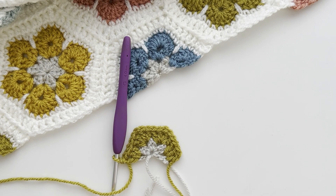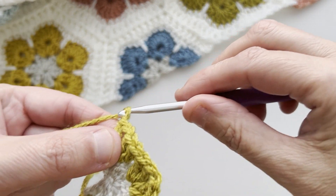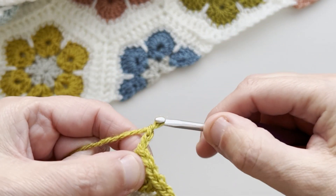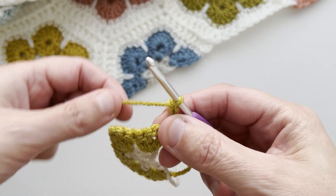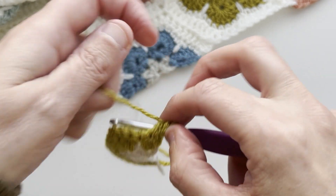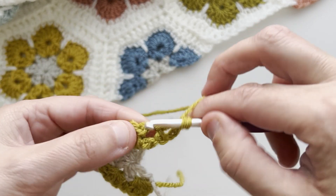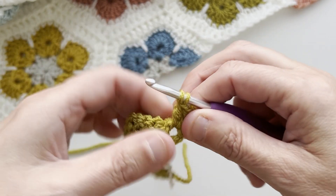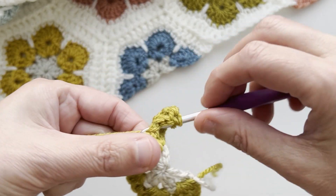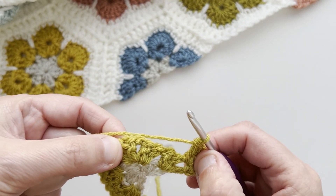We will now move on to row three, but before we do that we'll just make our turning chain, which is three chains. Turn our work. Next, work three more trebles into the first chain space. Then move around to the next chain space.